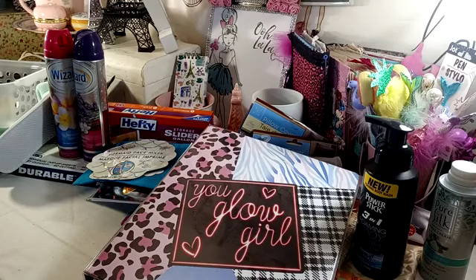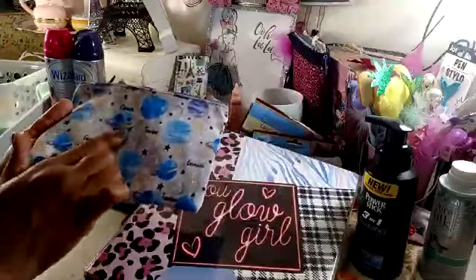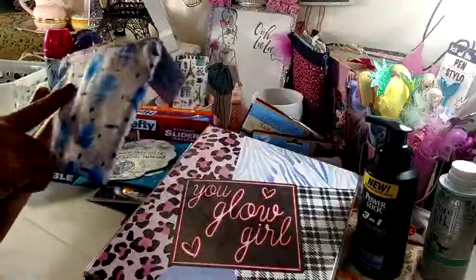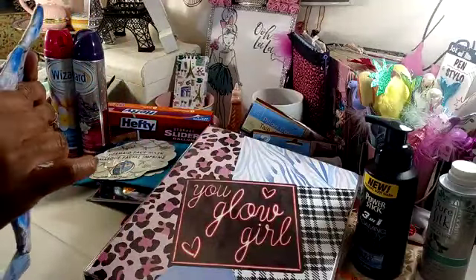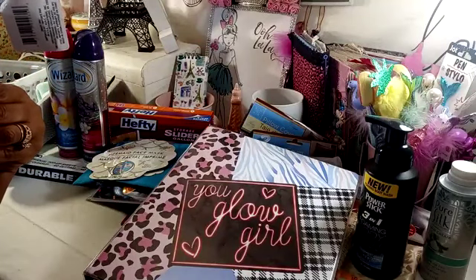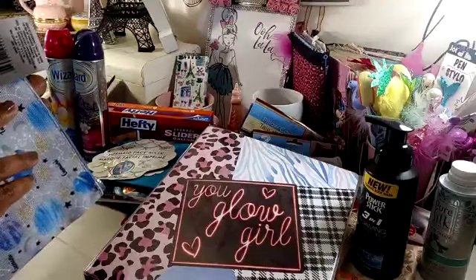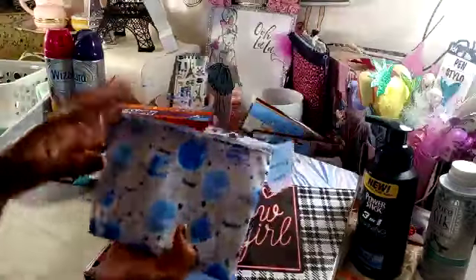I did pick up this little cosmetic bag, but it will be used as a pencil case. It has the different planets, stars, and the different zodiac signs. Gemini — that's what I am. There's Cancer and Taurus, Leo, Scorpio. I don't see Aquarius. I think Virgo is up there in the stitching. I also don't see Sagittarius. But anyway, I thought that was super cute.